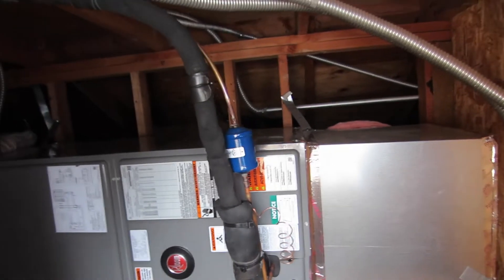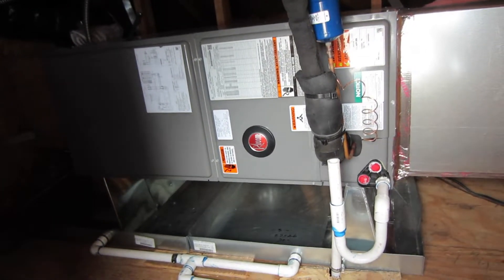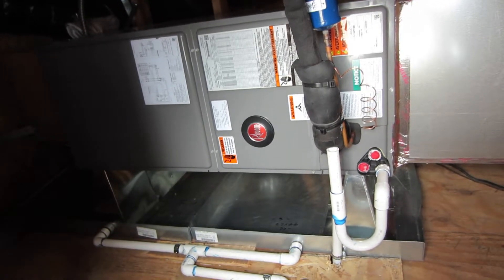And then we've got one right there on an existing line set — not to be confused with a new line set.